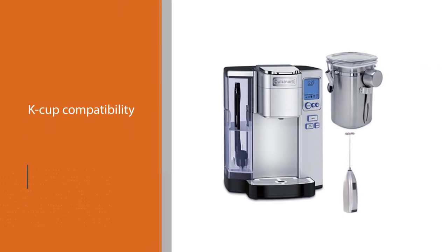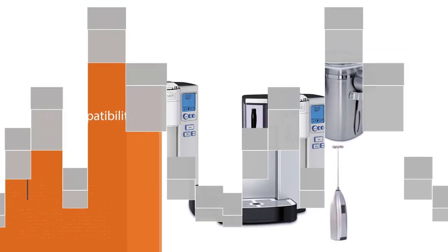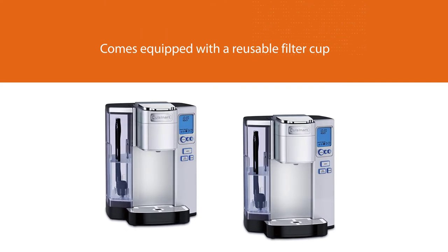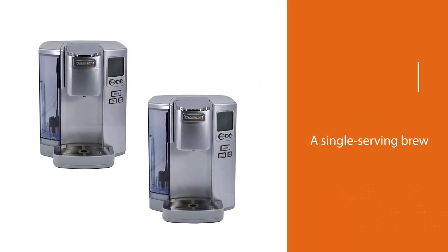This makes it a great option for anyone loyal to the convenience of K-Cups, but you can still use this machine with the coffee you have on hand. In addition to its K-Cup compatibility, this machine also comes equipped with a reusable filter cup, allowing you to pack your grounds in for a single-serving brew. This means you can experiment with brewing at a lower temperature.